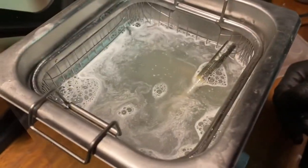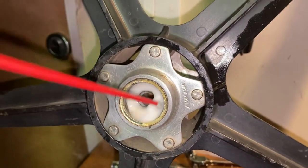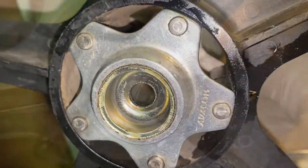Using an ultrasonic cleaner — just chuck everything in with a bit of degreaser. You'll see in a bit just how well they come out. Spraying around the cups, they come out really, really clean with very little wear in them at all.